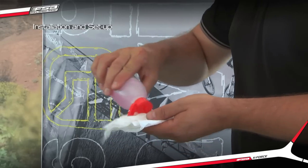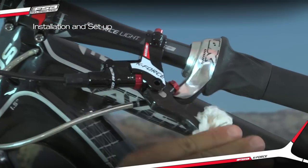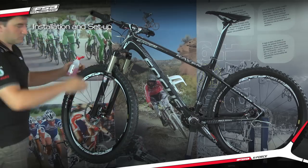Wipe down the brake lever, caliper, and rotor with denatured isopropyl alcohol and a lint-free rag.